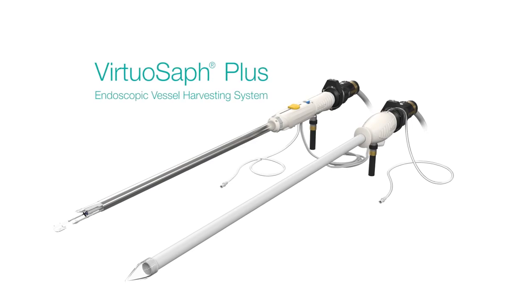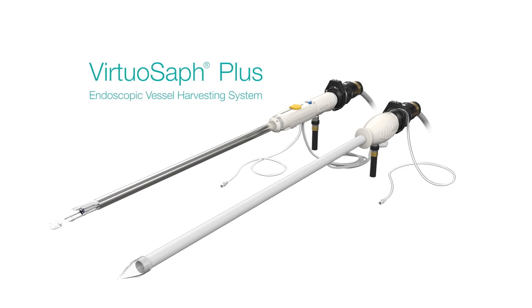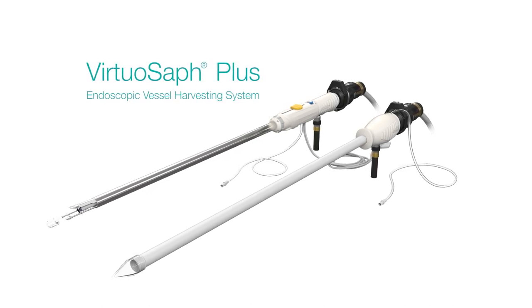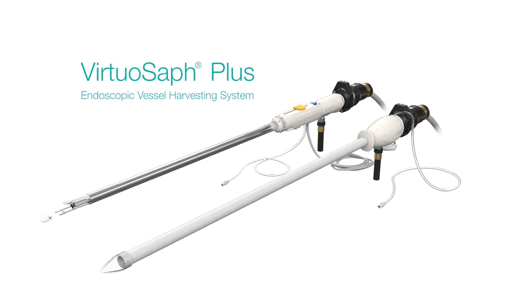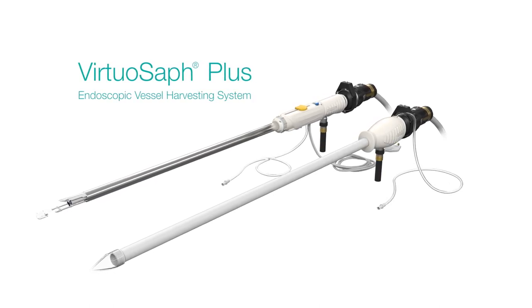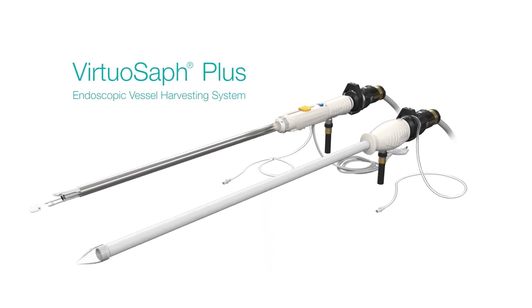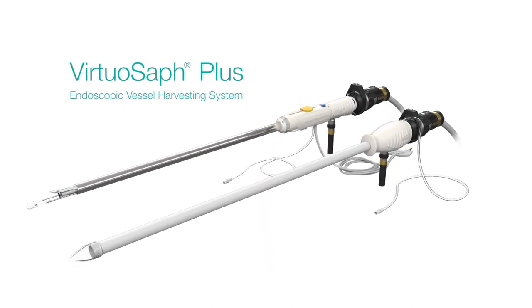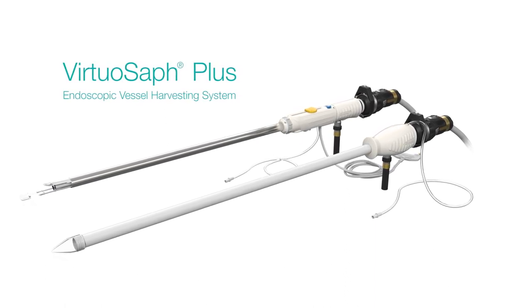Terumo Cardiovascular Group's VirtuOSAF Plus Endoscopic Vessel Harvesting System was developed through extensive research and experience. It is designed and optimized for successful vessel harvesting of both saphenous vein and radial artery. The design of the VirtuOSAF Plus integrates key design functions that contribute to the highest standards for patient safety and efficiency in the operating room.